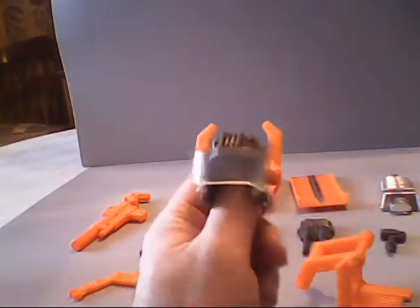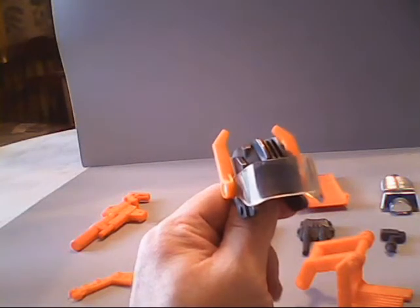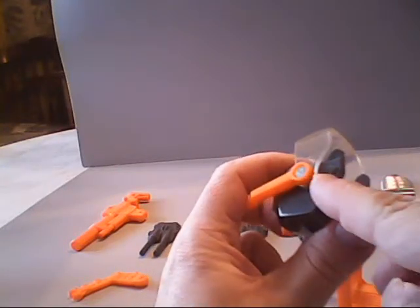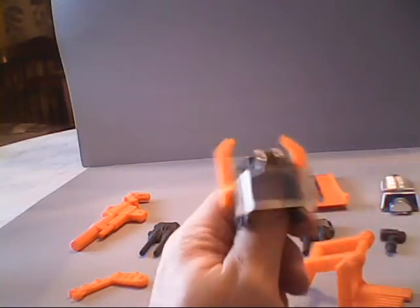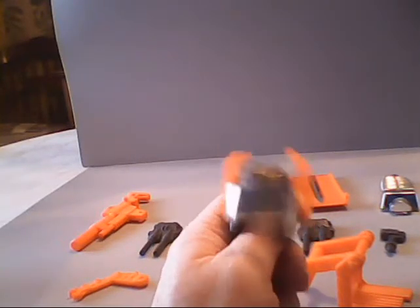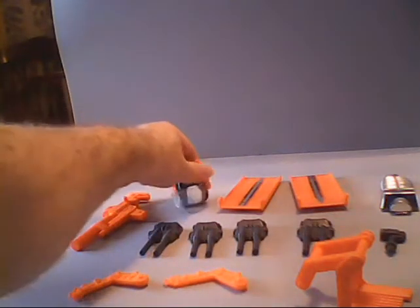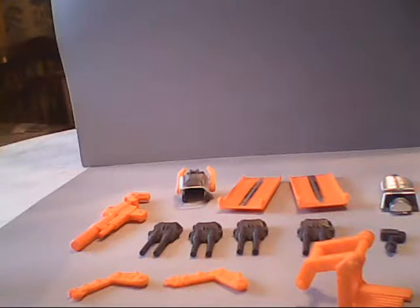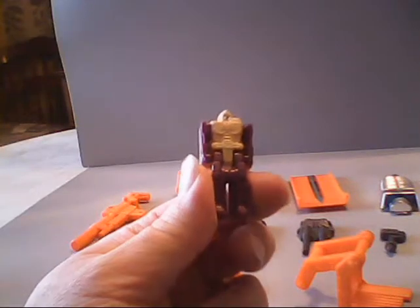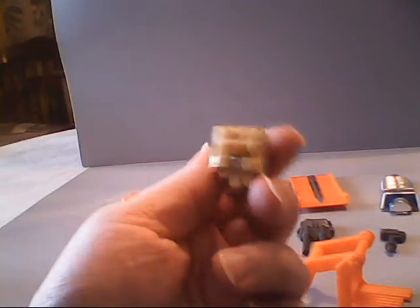We also should not neglect Lord Zarak himself, the headmaster figure. Fold him over and there's the head — so we'll put the head in front of the helmet. We have two orange ramps, and unlike the ramps from Trypticon, they are exactly the same. One side is flat and the arrow can point up or down your choice, and the back has raised detail on it.